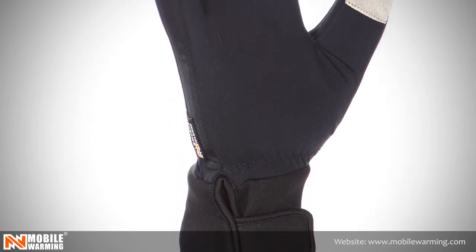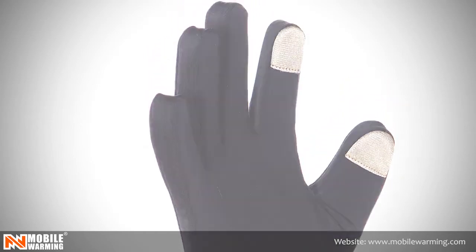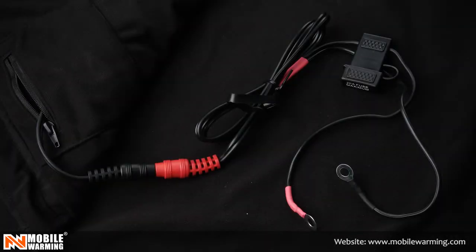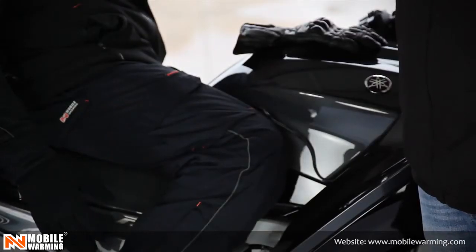So let me show you how the 12-volt liner works. First, you need to be plugged into the motorcycle 12-volt power source through our 12-volt dual power mobile jacket liner.